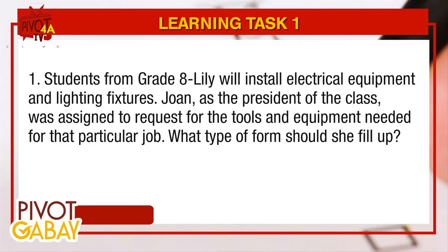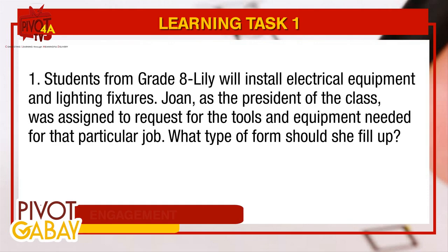Students from grade 8 Lily will install electrical equipment and lighting fixtures. Joanne, as the president of the class, was assigned to request for the tools and equipment needed for that particular job. What type of form should she fill up?